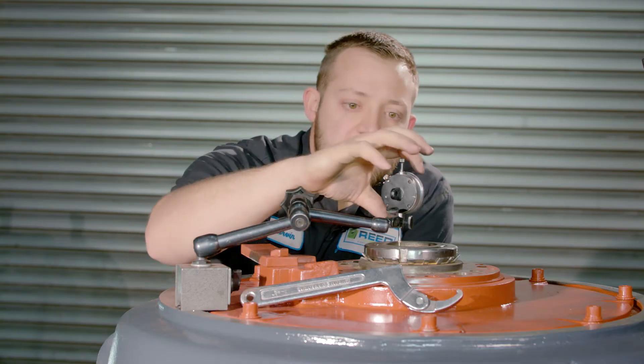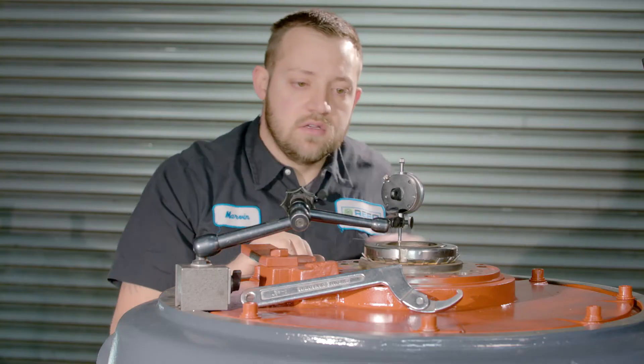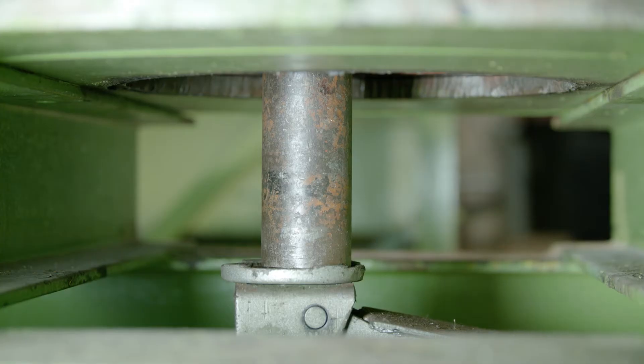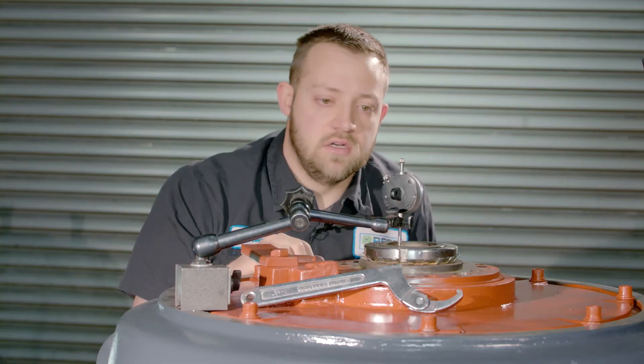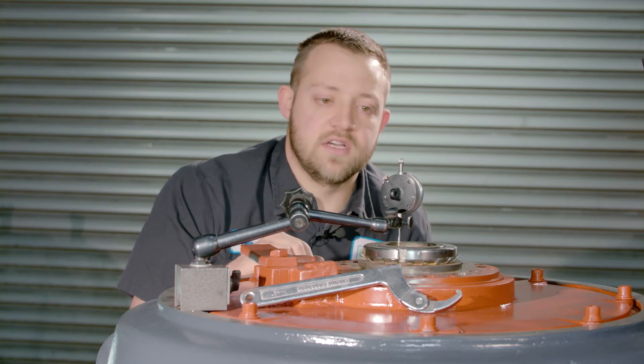Once your shaft nut is all set up, set the dial indicator back to zero and release the jack. You might have to do this a couple of times.